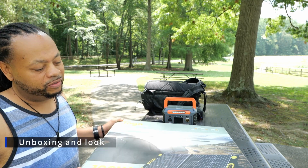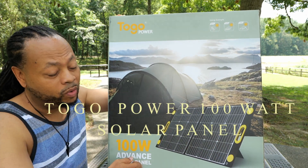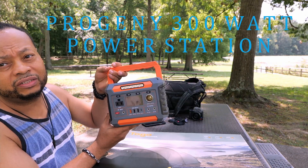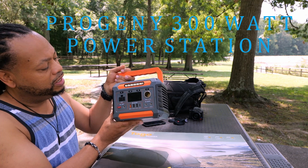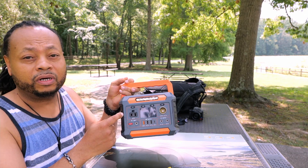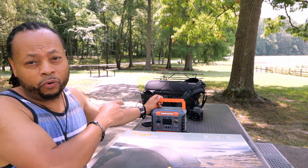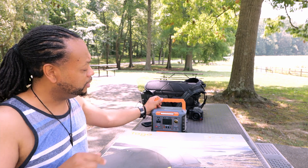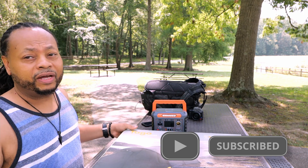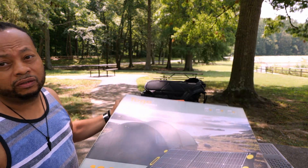Hey, what is up everybody. Today I have a very fast unboxing — this is the Togo Power 100-watt solar panel that I'm going to be pairing with my 300-watt Progeny portable power station. I have an initial impressions video of this power station linked up here, and I will be having a more thorough review of this portable power station in the future. But let's get back to this Togo Power 100-watt solar panel quick unboxing.